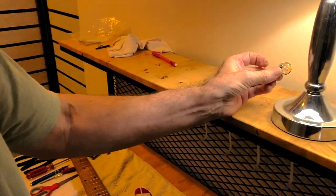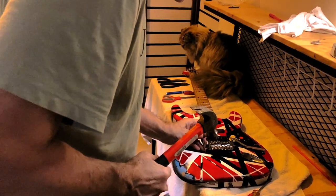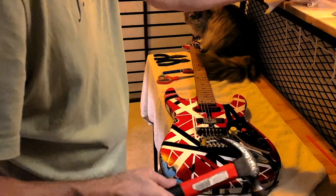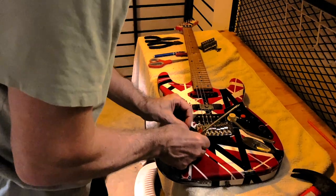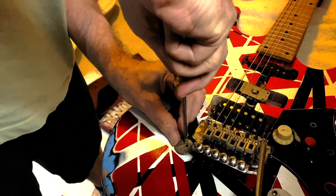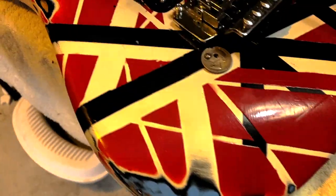It heats up pretty fast. Next I've got to attach it — just give a little tap right here where we put the quarter. It's a self-tapping screw so I didn't need to drill, just need to thread it: right, left, right, left, a couple more turns — all done.